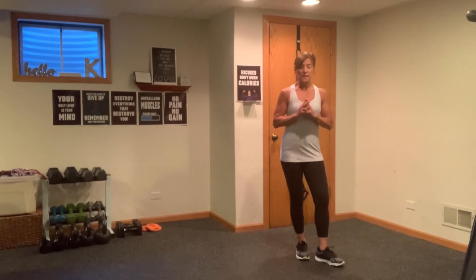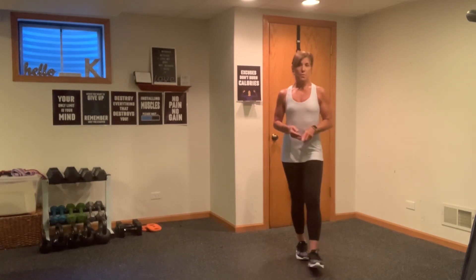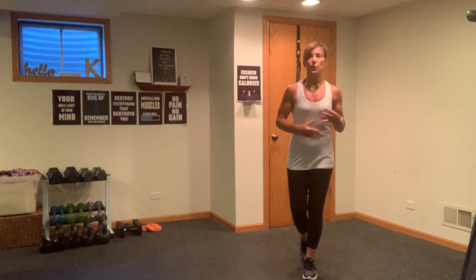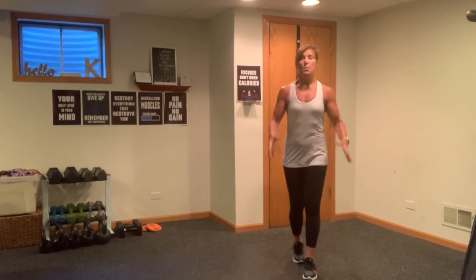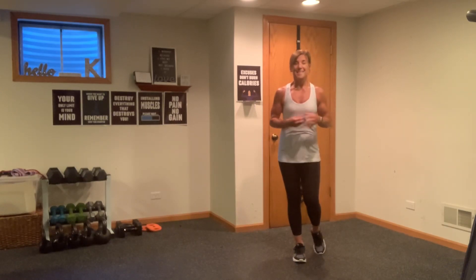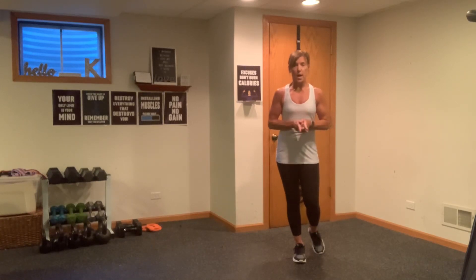You will need a couple of sets of weights. Those of you who love one-and-done exercises are probably going to enjoy today's workout. We're not doing repetitive, we're not doing circuits, we're not doing 30 seconds and repeating a couple times. We're going to stick with one group and attack it in different ways and then move on. We're going to try to hit every muscle group. I'll be working with 12s and 15s today and we're going to get started with our warm-up.